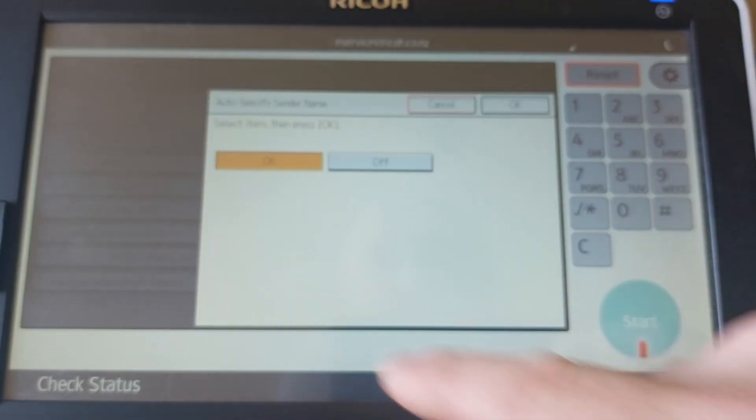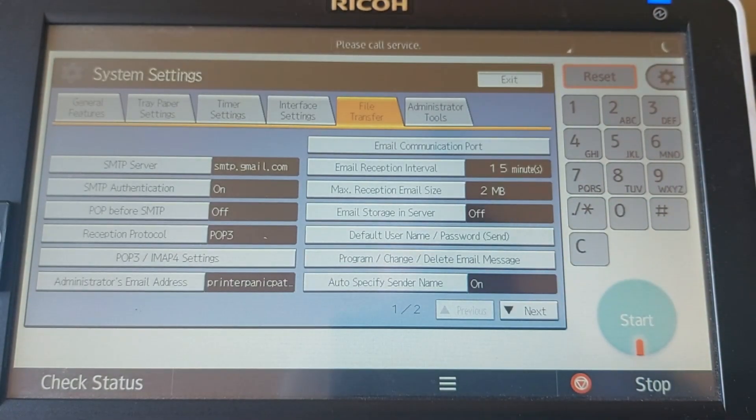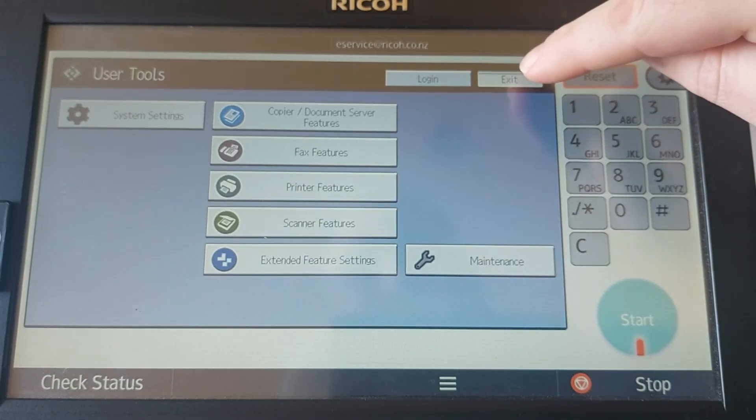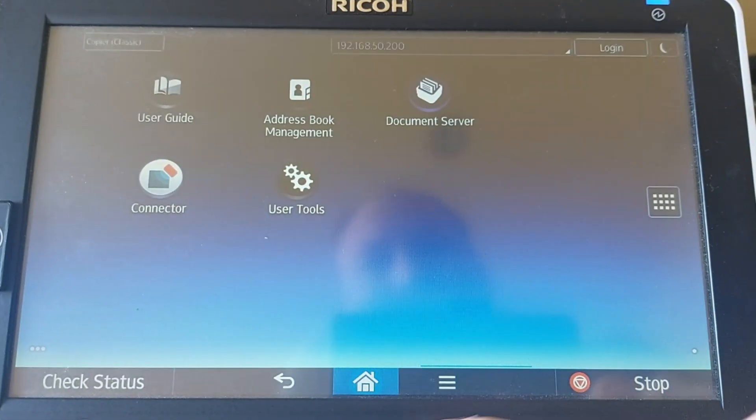You may need to log in as an admin to access the settings. If you're blocked, no worries — the default username is typically 'admin' and the password is often left blank. If that doesn't work, check with your IT team or Ricoh support.